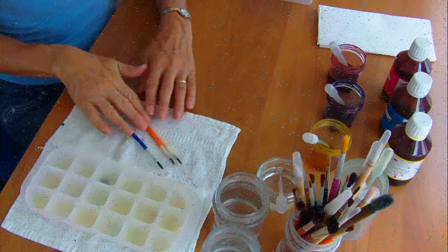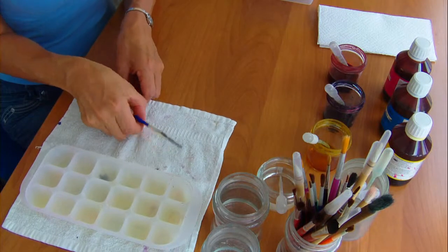Hello, my name is Janet Roberts. I'm going to show you how to paint a simple project on silk.